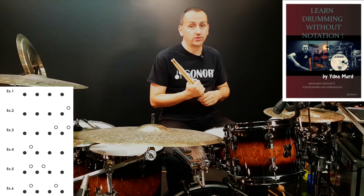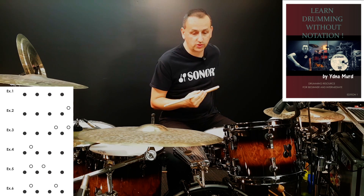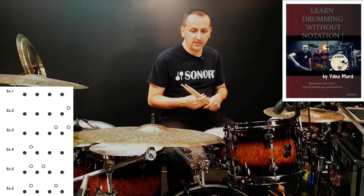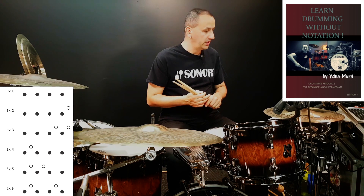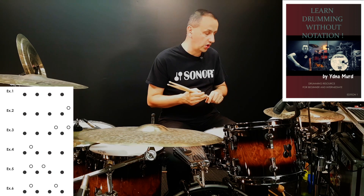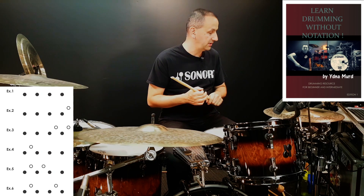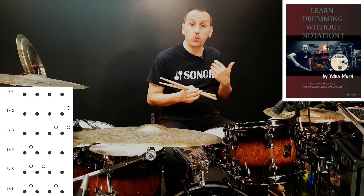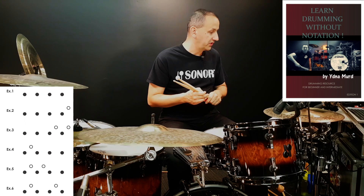Not everybody can read notation. Some people have a hard time with it, some people don't want to read. I'm a pretty good reader, I love reading, but I understand it's not for everybody. So let's get into the basics of this book. On page 10, I've made a couple of notes — this is the first page with exercises, exercise number one.